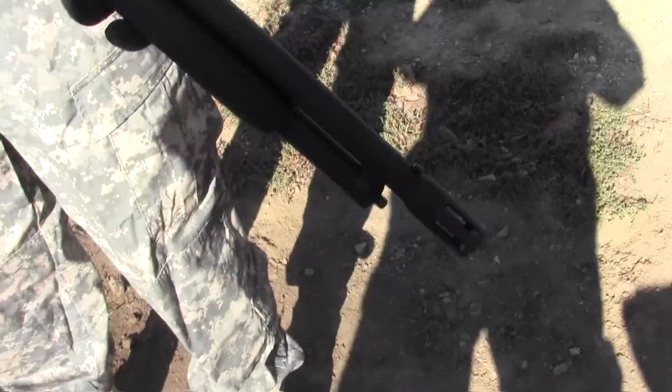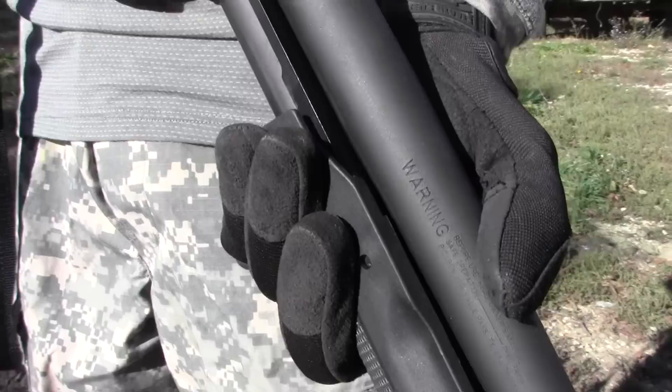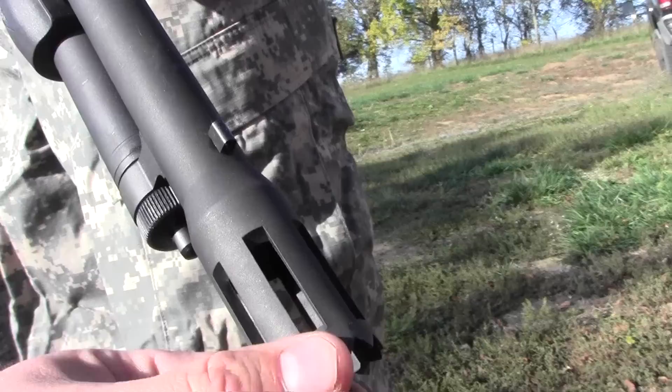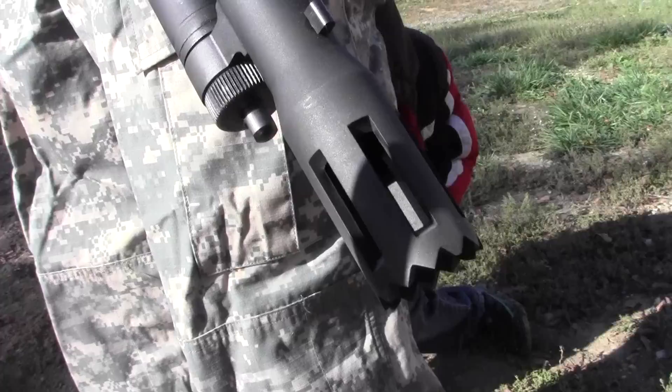This barrel is specifically designed to breach doorways. It's got a sawtooth pattern on the tip there. Those teeth allow you to dig it into the wood of a door frame, or anything else you want to blow up. The slots here allow the expanding gases from the gunpowder to escape, which keeps you safe, keeps the barrel from blowing up, and sends all the shot right through. So we're going to go ahead and give this a try.